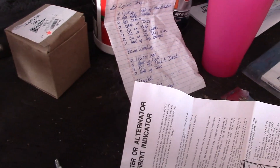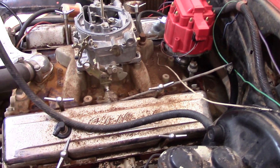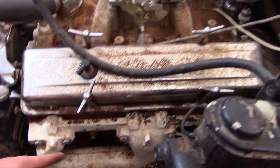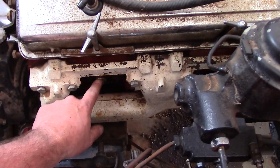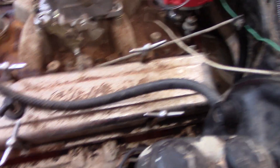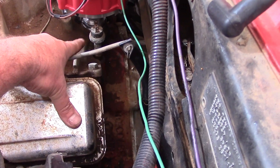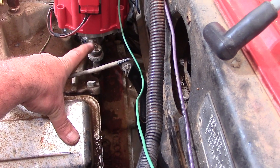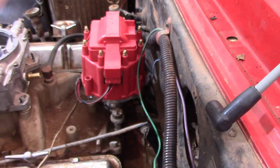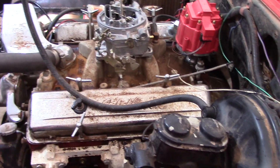First things first, let's look at the water temp. On our 350 motor in the Firebird, the water temp sensor is right here by cylinder number one. We're going to take that out and run our line there for water temp. Back here by the distributor, that's your oil pressure — we'll take that out and screw in the oil pressure sender. Those wires will come in through the firewall and down.